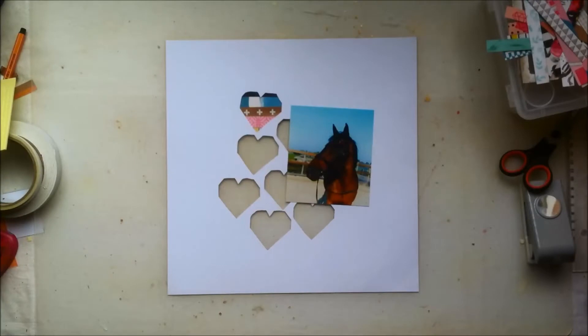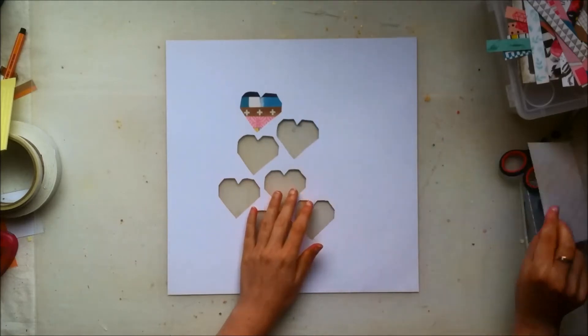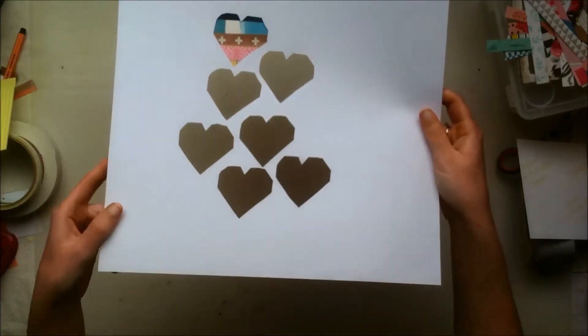Hello everyone, it's Claudia here and today I am here with the first layout in this week's Shine Marathon, which is a marathon where I will be uploading a video every single day, or at least from Monday to Friday.